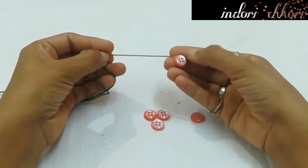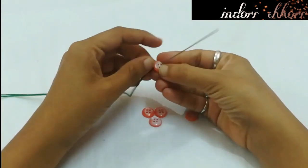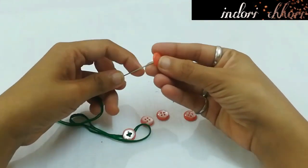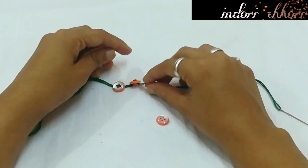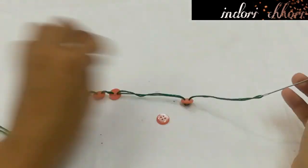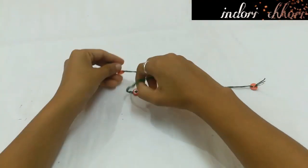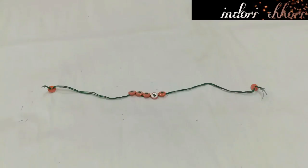Shirt buttons have about 4 holes, but we only need to pass the thread through 2 holes. You pass the thread through the button holes, pulling the needle through above and off, passing the buttons one by one. After completing all the buttons, we put the same button as a closure knot at the corner on the right side, and our friendship band number 4 is ready.